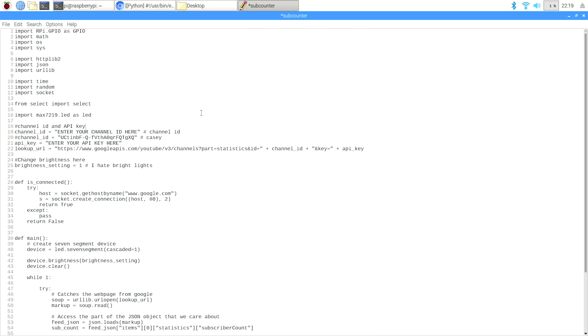I've installed all of the libraries I expect I'll need, though I'm sure I missed one or two and I'll figure that out later. Right now I need to figure out our channel ID and get an API key from the Google API. From there I'm going to put it into this base program — which isn't for the correct seven-segment display — so I'm going to jank it together with some of my own code and see if I can get it working.